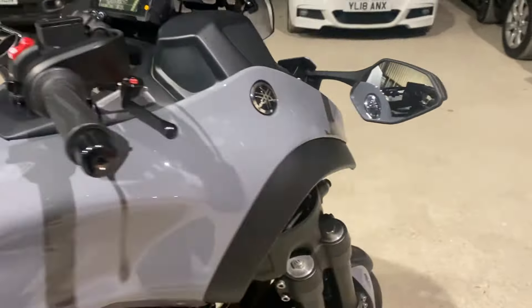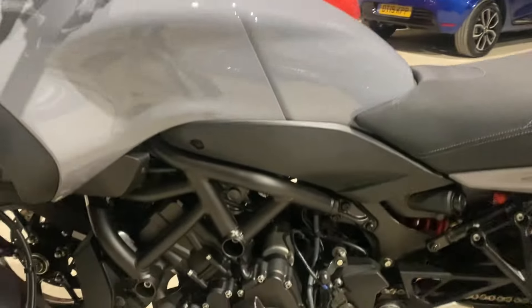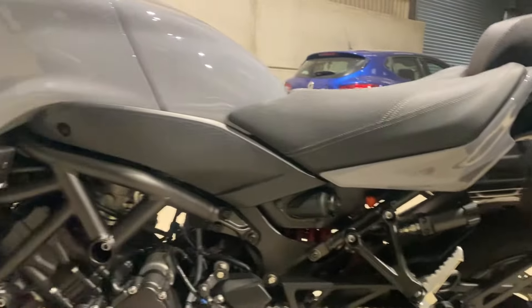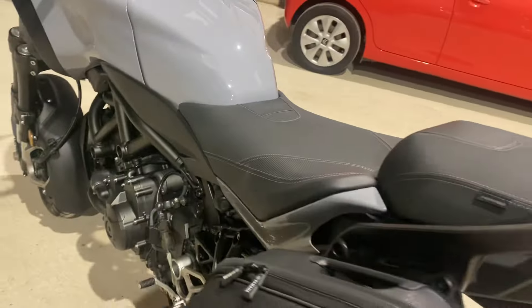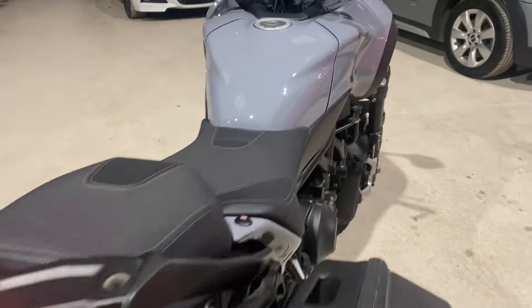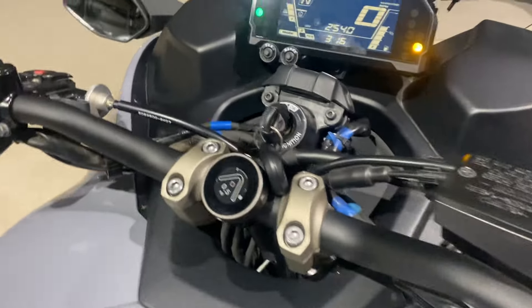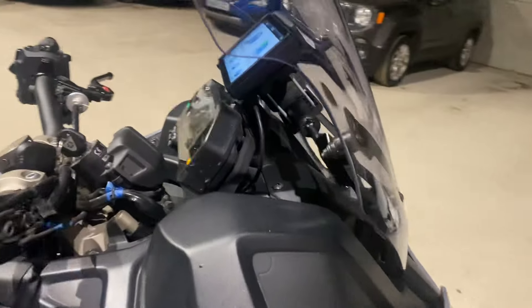Adjustable suspension — you've got your rebound and compression there, excellent handling. I've had the bike from new, just not getting used enough, but more bikes. Got a big tank which gives you about 240 miles touring range.